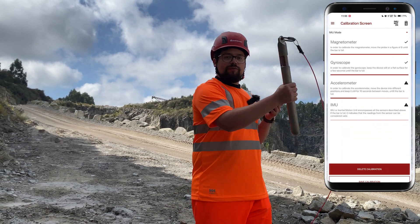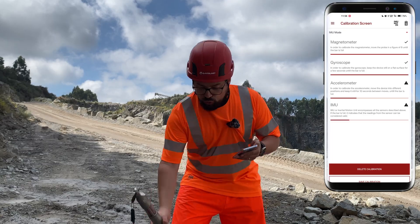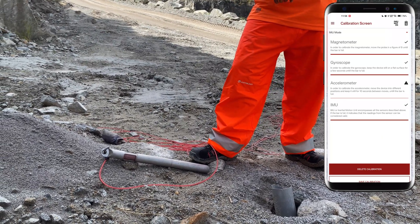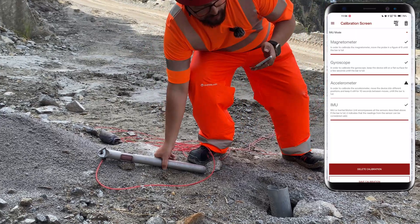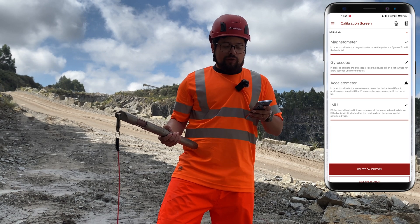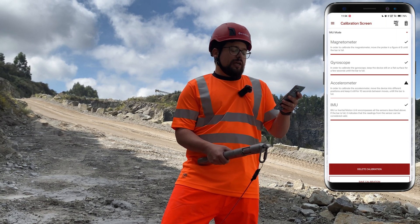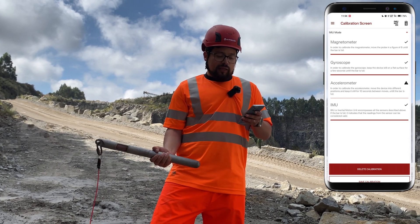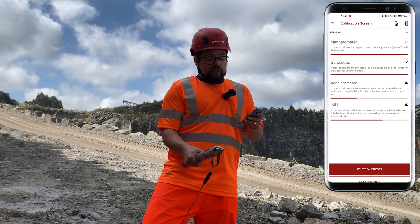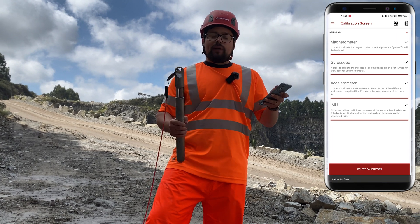To calibrate the magnetometer, simply do a figure of eight — just like this — and you'll see the magnetometer become calibrated. For the gyro, hold still on a flat platform for about 10 seconds. You'll get a confirmation in the app that it's okay. For the accelerometer, simply hold it in different orientations, waiting about 10 seconds between each position, until the accelerometer is calibrated. Guys, every time you go to the field, you need to do this calibration — it's really simple and takes only one to one and a half minutes. Now let's save the calibration.